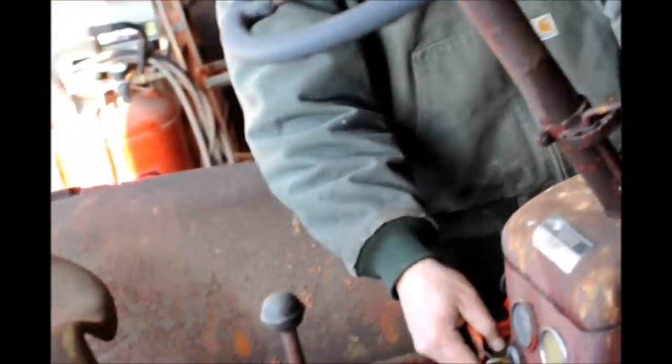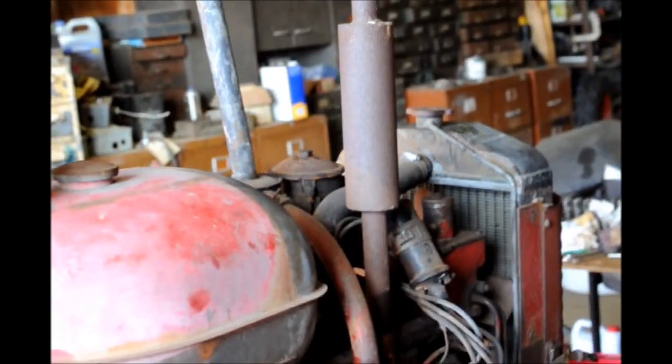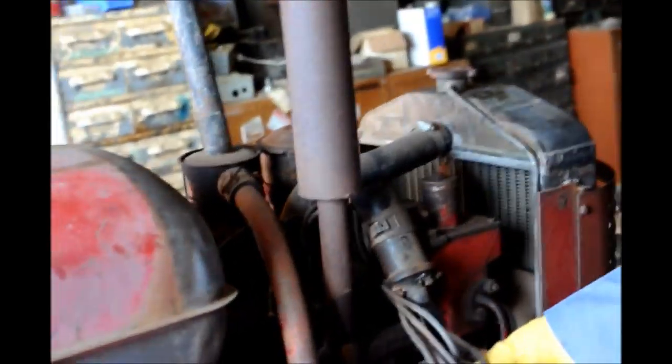Turn the key on — this is the starter. It turns well. I wonder if it has spark. We'll try it.